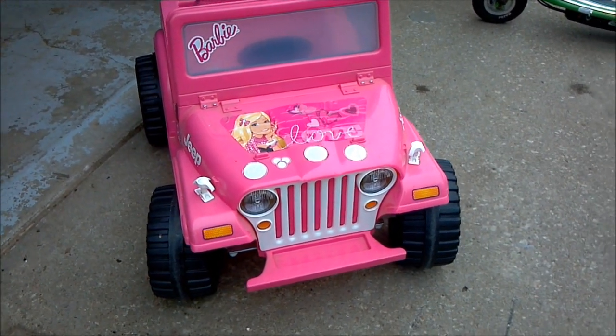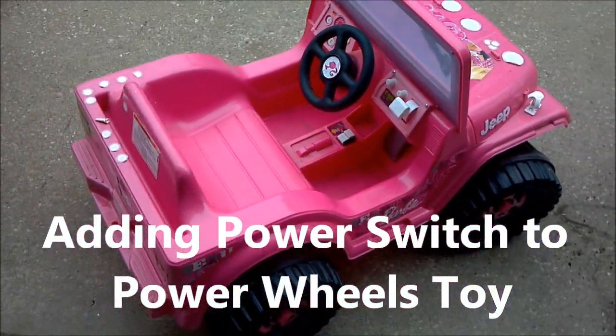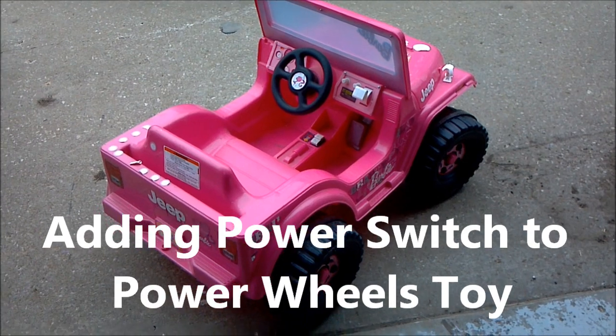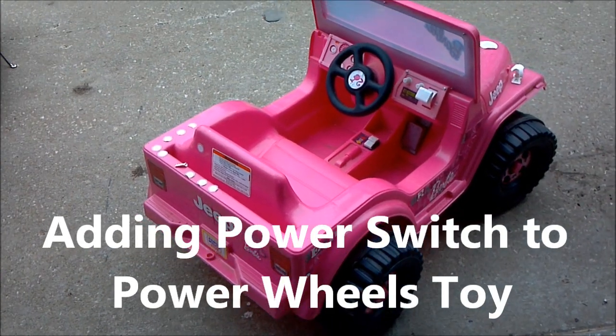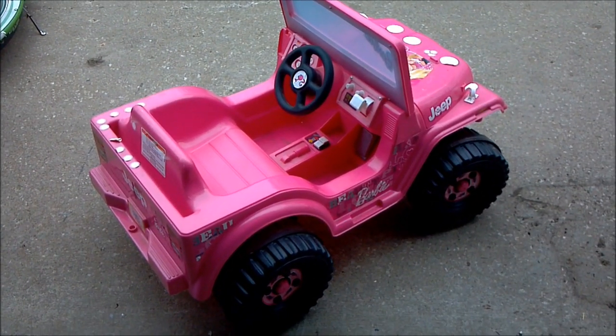This is a Barbie Jeep we picked up at a garage sale for $20 used. It came with the battery, the charger, and the manual. We got it for my niece — she has spina bifida, so she has problems with her legs working as well as other kids. This thing is going to be modified for her use.